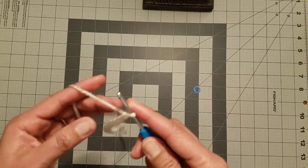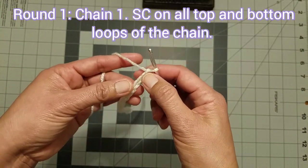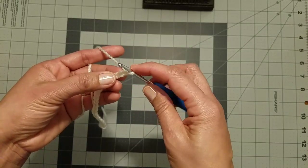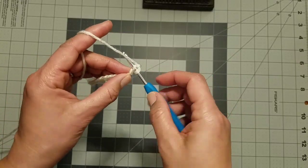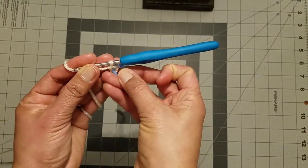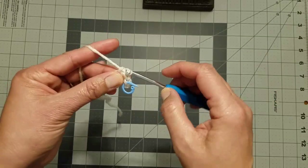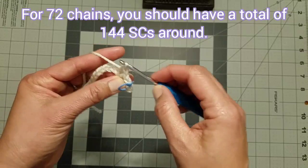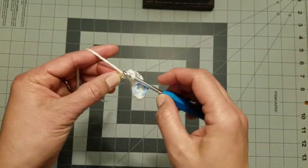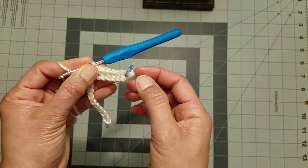To begin the first round, chain one. In the first round we put single crochet all around our chain — in the top loops and the bottom loops. After chaining one, insert your hook in the second chain from the hook — that's the top loop — and make a single crochet. Place your marker to mark the round, then work single crochet all around the chain. I'll pause while I complete my single crochets and meet you at the end to join the round.